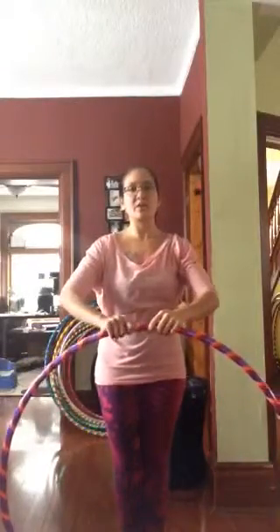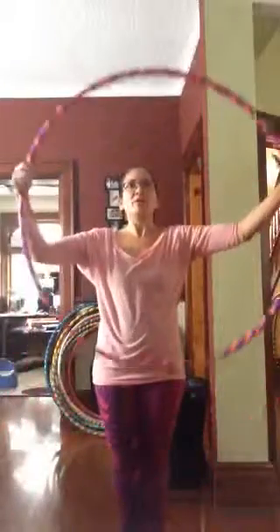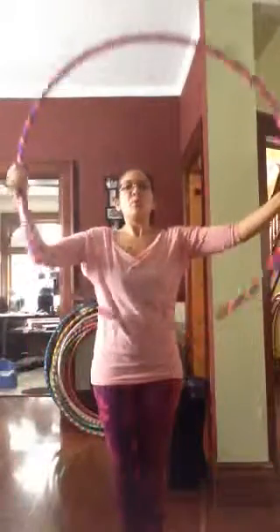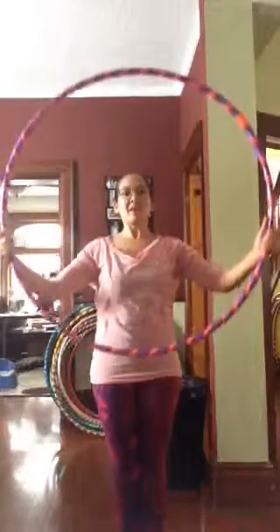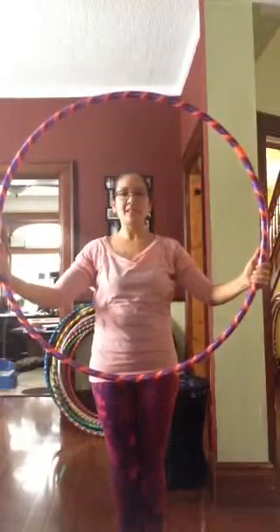And then when that ends, you end up in this position here and we go into our vertical isolation. So it goes 1, 2, 3, 4, 5, 6, 7, 8. 1, 2, 3, 4, 5, 6, 7, 8. And you want to end up in the center here.